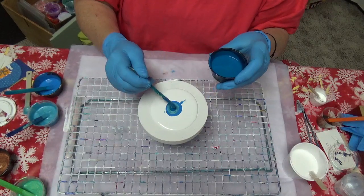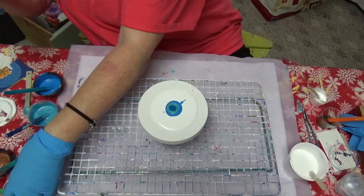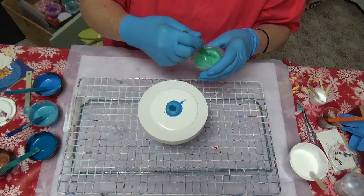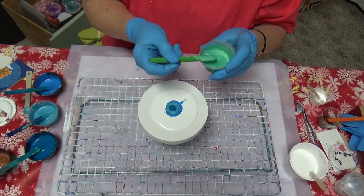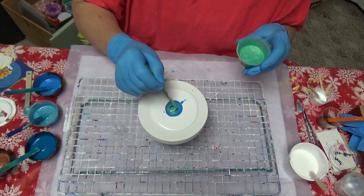[Blowing on the pour] Oh, it's pretty! Can you see the cells that are forming right in here? That is absolutely gorgeous. I've got some paint already flowing over the sides, so I'm going to go ahead and cover my sides a little bit while I'm at it. Let me let that sit.